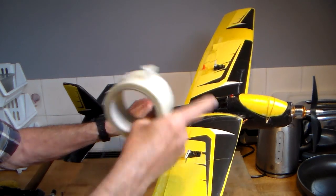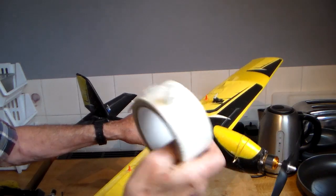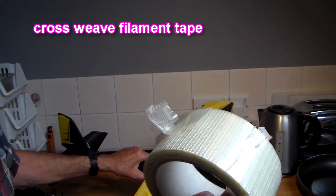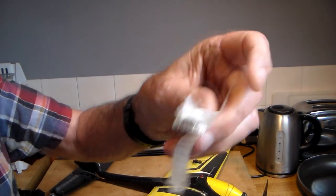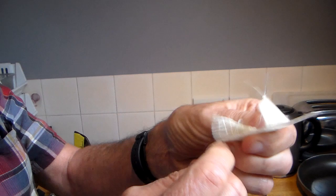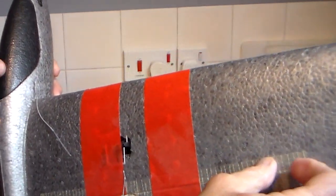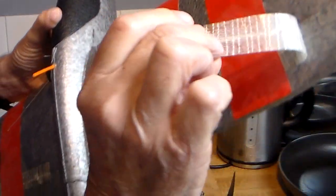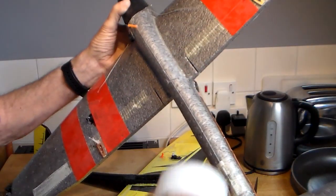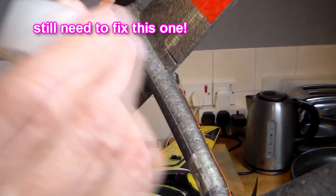A couple of things to mention while talking about this update. When I first started building this in 2019 — my first ever build — I thought it was a good idea to reinforce the ailerons with this kind of tape. Very strong and very sticky, but as I've discovered after a couple of years it loses its adhesive properties and becomes completely useless. So I've gone through all my builds where I used this stuff and replaced it with Scotch crystal tape, which lasts for years and does the job.